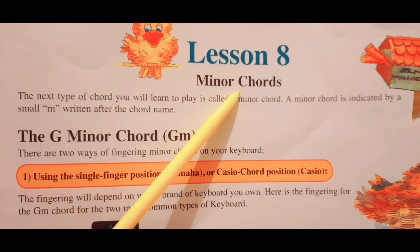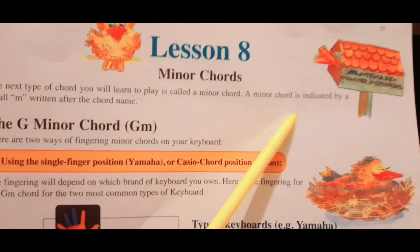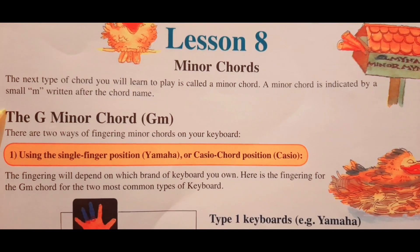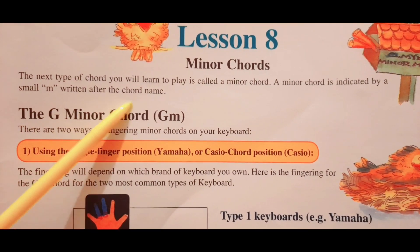Today I'm going to play Gorillas in Our Midst, Lesson 8: Minor Chords. The next type of chord you will learn to play is called a minor chord. A minor chord is indicated by a small M written after the chord name.